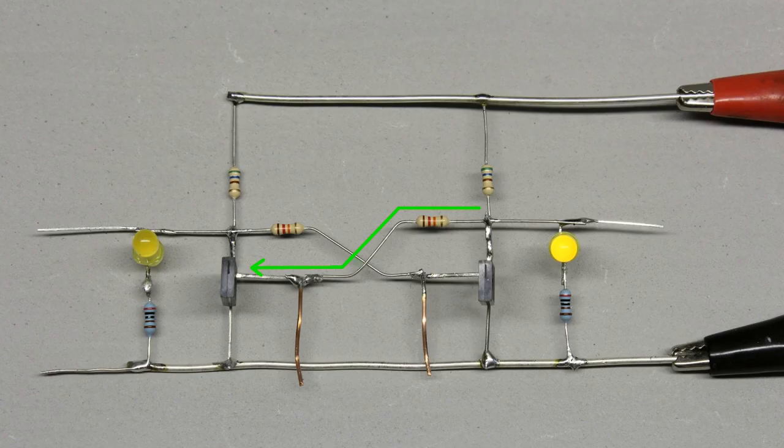The situation is stable: while the left transistor is turned on, the right one is turned off, providing a feedback voltage which sustains the switching state of the left transistor.